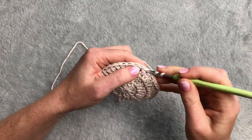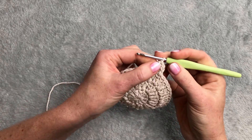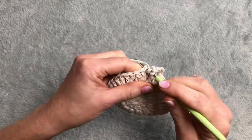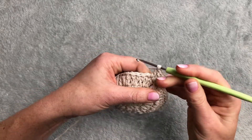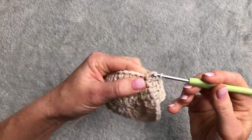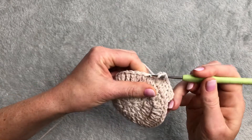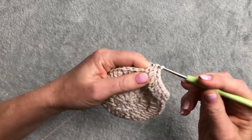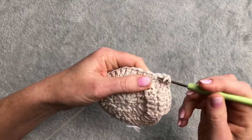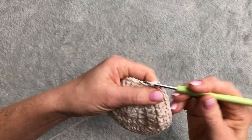I start with making two double crochet into the first stitch - this was my first, this is my second - and then I go two double crochet into each stitch. Next stitch two double crochet together, next stitch two double crochet together, then one double crochet, one double crochet, and then two double crochet into the same stitch. This is my increase for the row: one double crochet, one double crochet, and then two together.